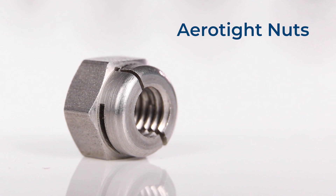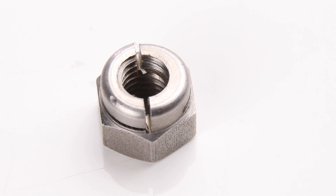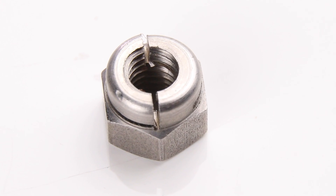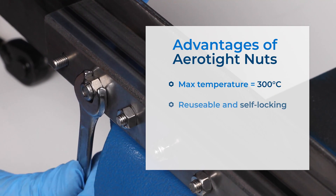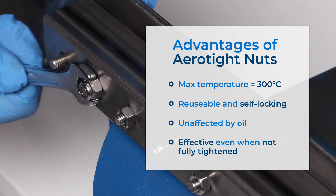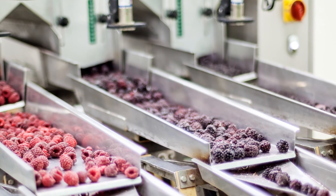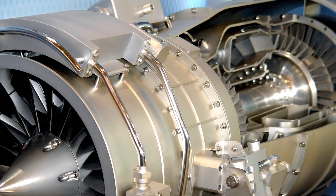Aerotight nuts are a premium brand of locking nut that boasts a reputation for quality and reliability. As their name suggests, this nut was built specifically to provide a tight fastening. They feature an innovative self-locking mechanism which is designed to be effective even when the nut isn't fully tightened. They're also known for sharing many of the same benefits as a standard metal locking nut, but have the distinct advantage of being reusable without requiring special tooling to install or remove them. Thanks to their design, Aerotight nuts can even be used in temperatures of up to 300 degrees Celsius and are unaffected by oil, meaning they're suitable for use in a number of industries such as food and agriculture, as well as in chemical and aerospace applications.